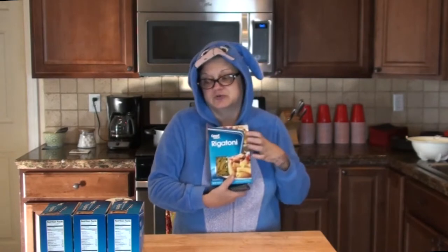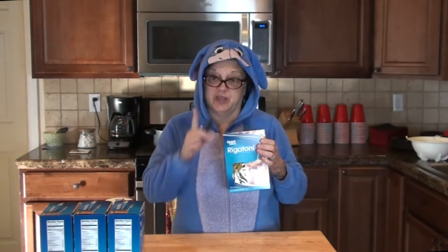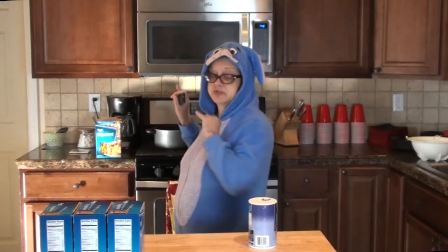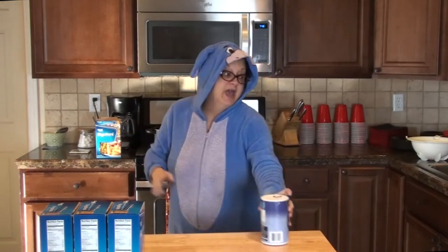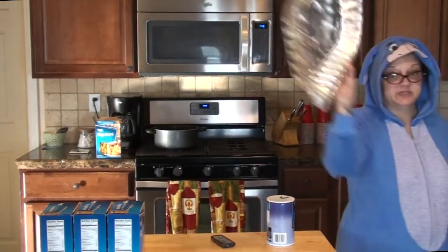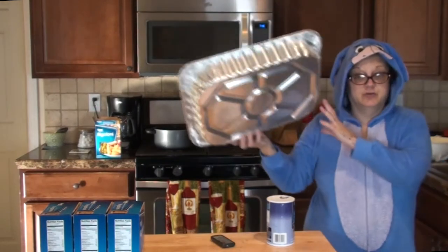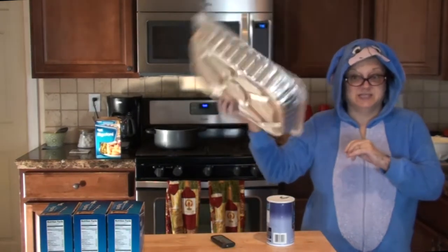The first thing I'm going to do is boil up all four boxes of rigatoni. To boil the rigatoni I'm just going to put some water in a pot and add some salt to it. After I'm done boiling the rigatoni, I'm going to dump it into an aluminum baking pan — two boxes into each pan.